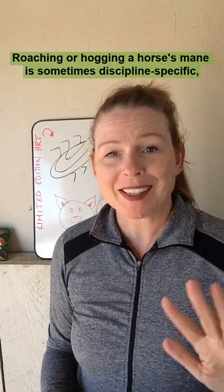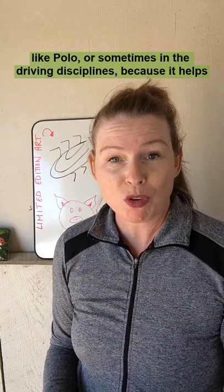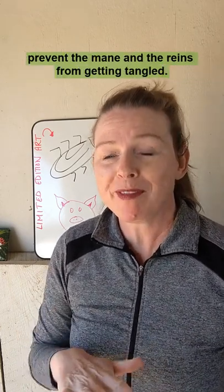Roaching or hogging a horse's mane is sometimes discipline specific, like polo or sometimes in the driving disciplines, because it helps prevent the mane and the reins from getting tangled.